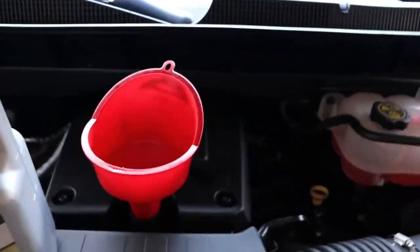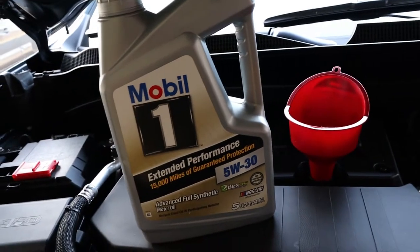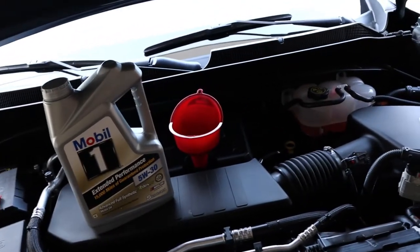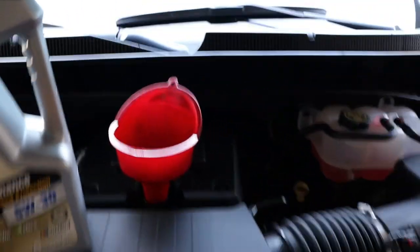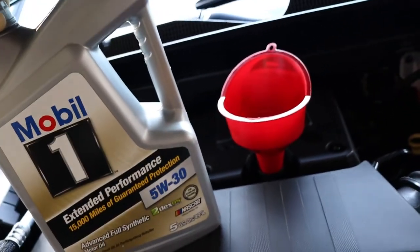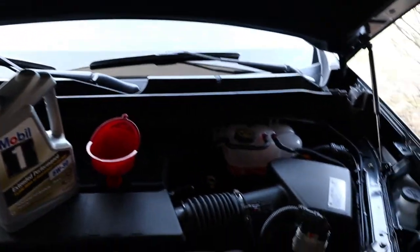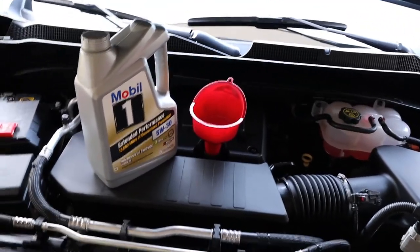So we've got everything set up. I don't have my GM oil funnel, so I just have a generic one. I got five quarts of Mobil 1 and then another quart of Lucas Oil Stabilizer. It says right on your cap what to put in — 5W-30. Put in the good stuff. I recommend putting in synthetic even though GM still hasn't switched over to full synthetic on a lot of their cars. Six quarts total. Put your car on a level surface, start it up, then find a level surface, check your oil, and make sure you have no leaks. Then you're done.